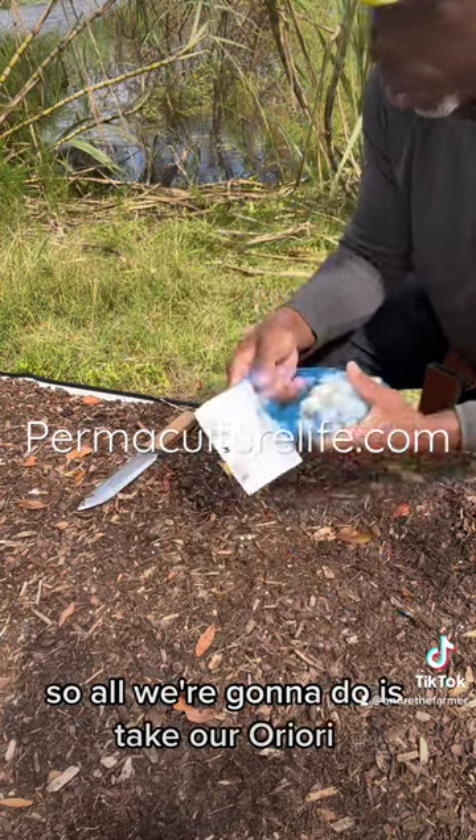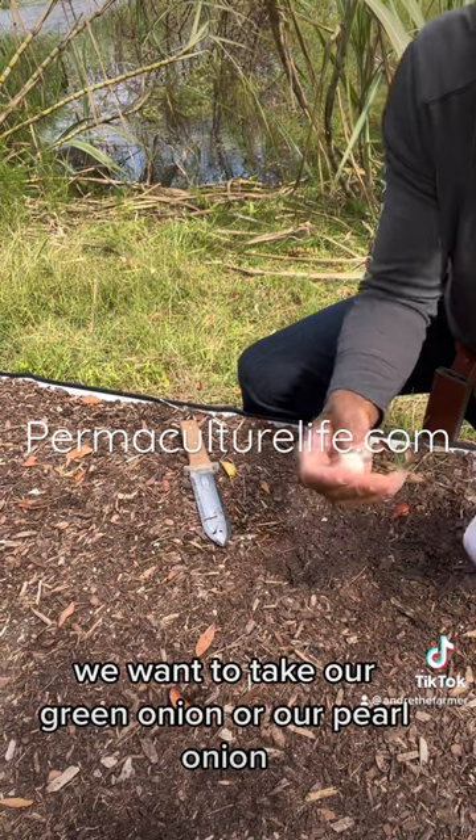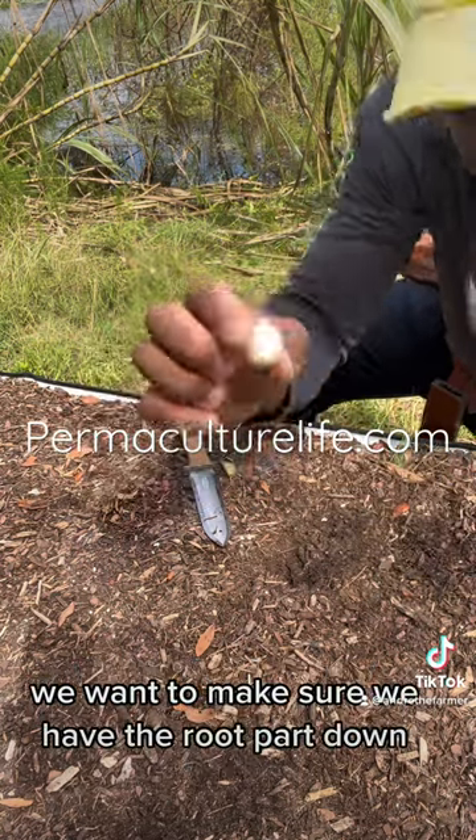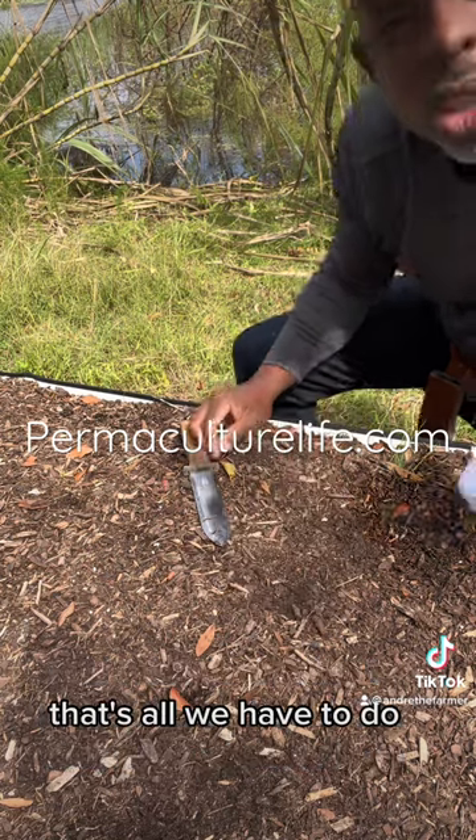All we're going to do is take our pearl onion, make sure we have the root part down, and we're just going to place that in the soil like that and just cover it up. That's all we have to do.